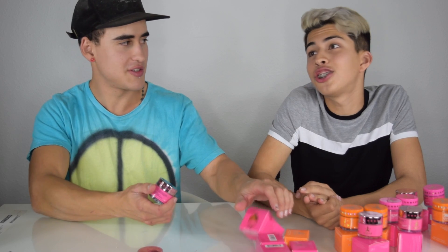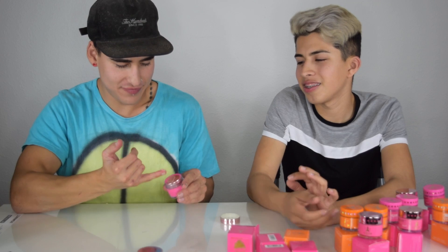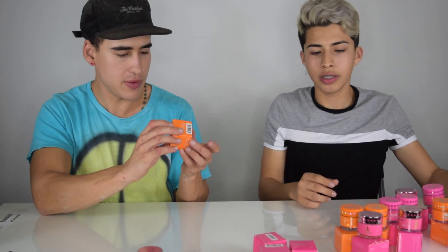Another interesting flavor is chocolate covered strawberries. So we're doing chocolate covered strawberries — let's see how this one goes. That one's pretty good. It does give you like the aftertaste of when you eat a chocolate covered strawberry and you have that chocolate flavor in your mouth.